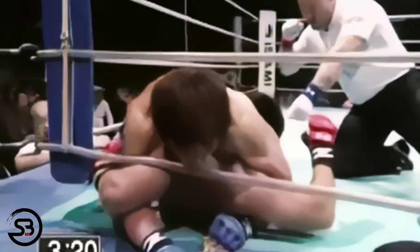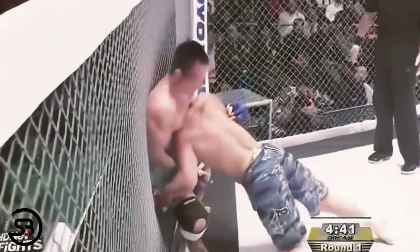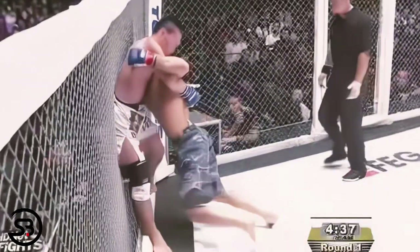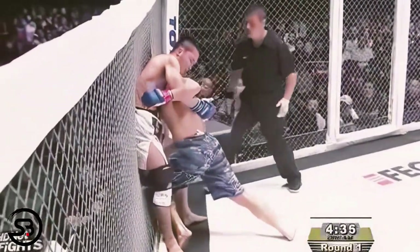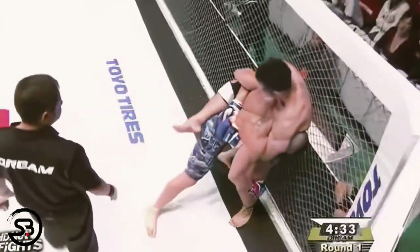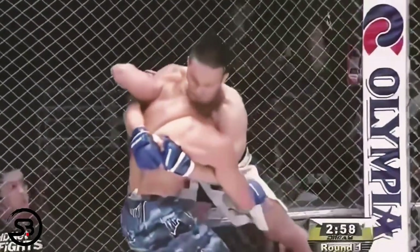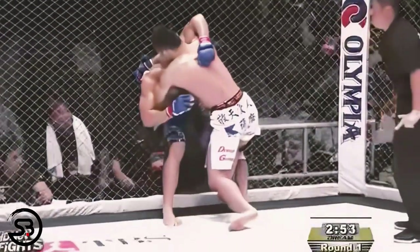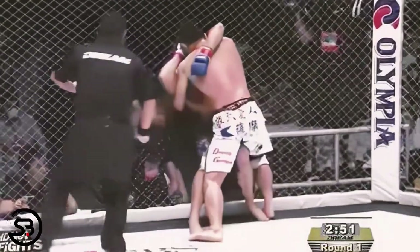Neck cranks are obviously a pretty brutal way to submit someone, and with the right pressure this can also be achieved from full mount. But even without the neck crank submission, this crucifix gives you a lot of control over the opponent, as you're misaligning their spine and breaking their posture, which is one of the fundamental concepts of grappling.